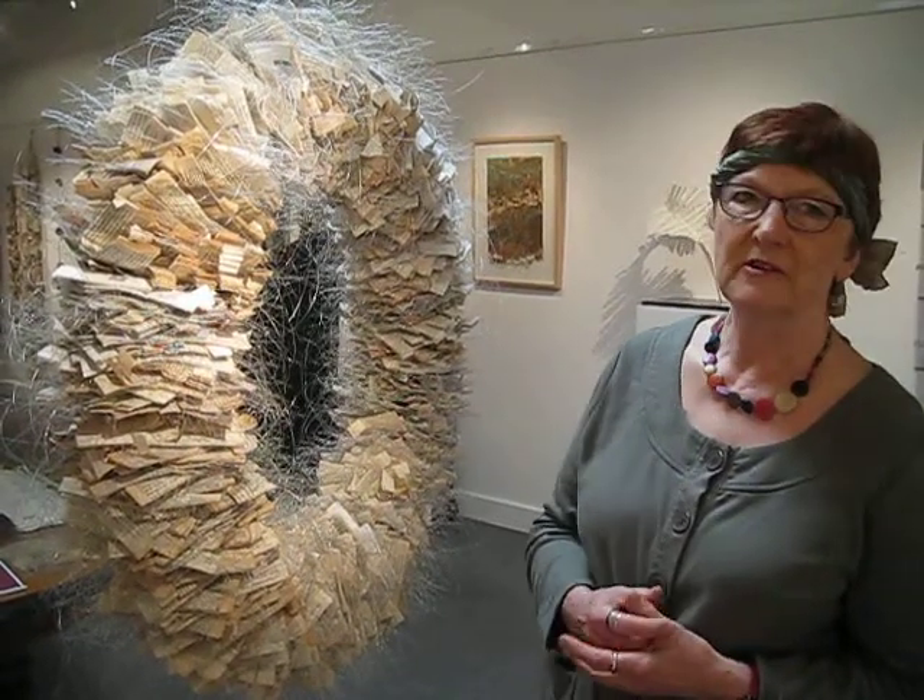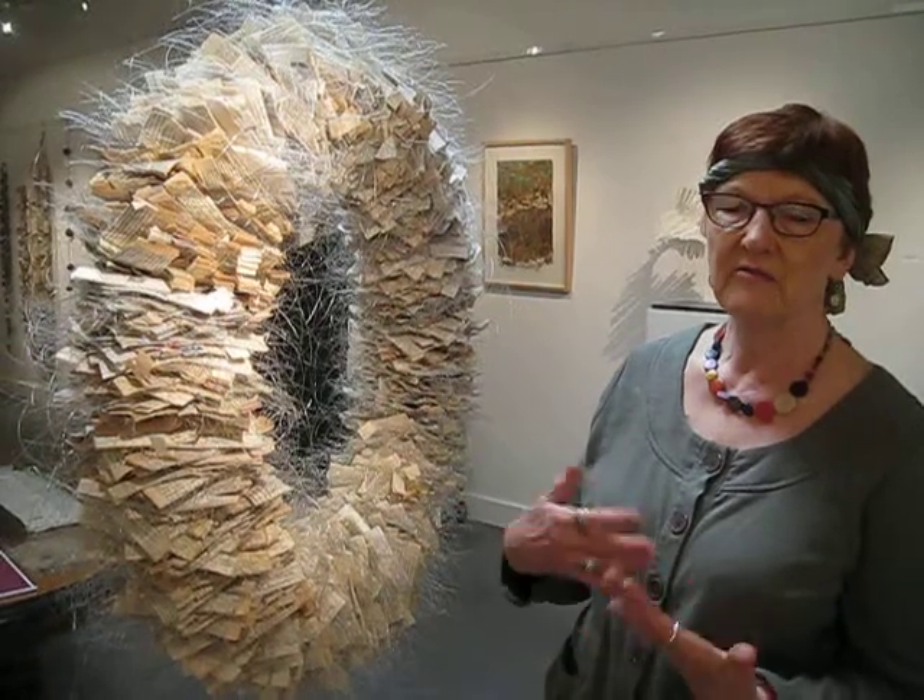She also works with recycled music scores. Her father was a musician and so she inherited them and she's used those in other pieces. She has a strong affinity with recycling of printed matter and their meaning, and taking things forward to another life.